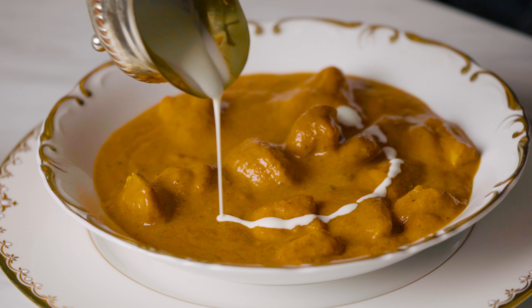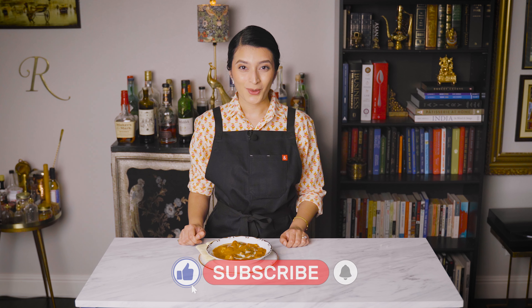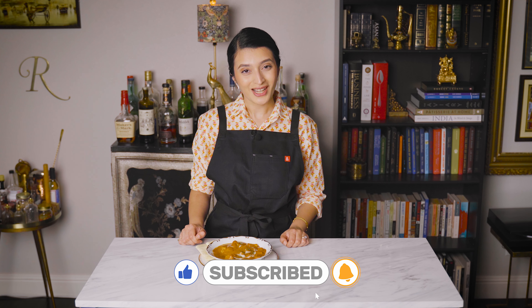Thanks for tuning in to Master Butter Chicken at Home. Remember, when you cook this dish at home you're in charge of the flavor and the quality. Let me know in the comments what you think of the recipe. Like the video and subscribe to my channel if you want to dive into the depths of Indian cuisine and culture.